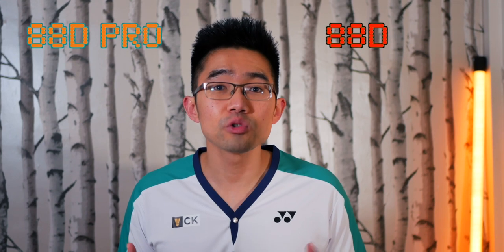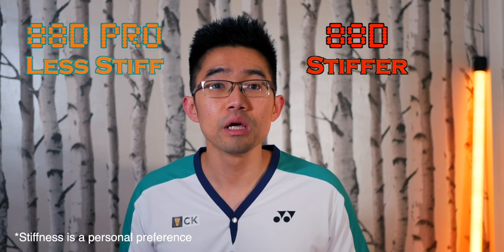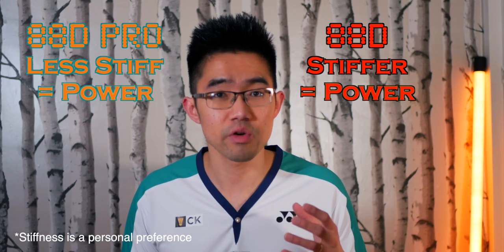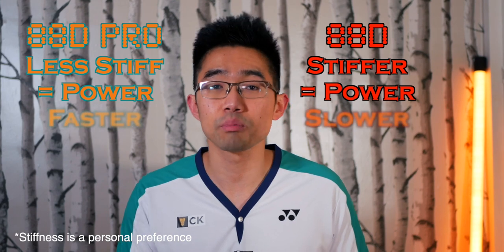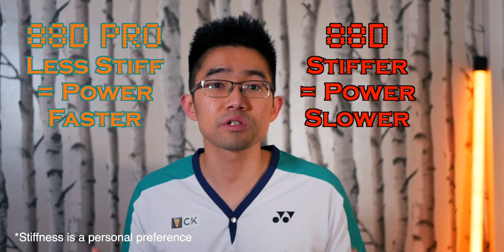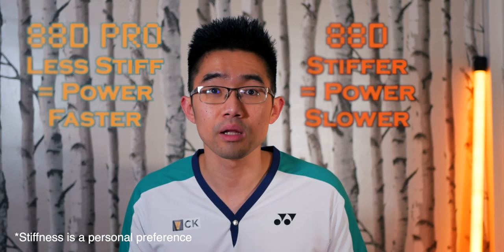Looking at the D models, the newer Pro model again felt not as stiff as the previous generation, but I did not think this one lacked the power of the previous generation. The 88D Pro was clearly faster and certainly easier to play with, which is why the 88D Pro was my outright favourite out of the four rackets.